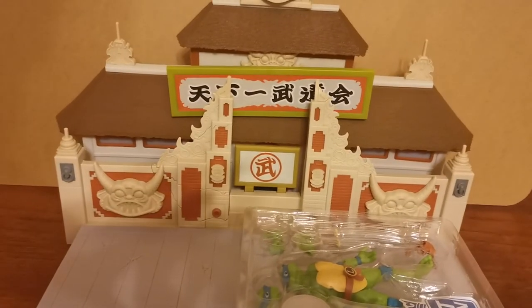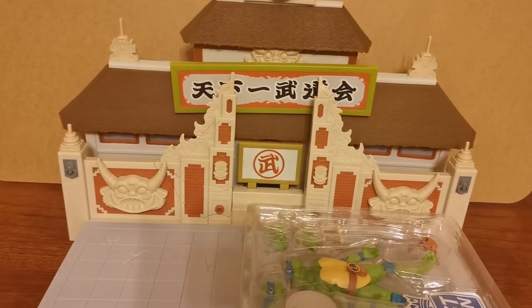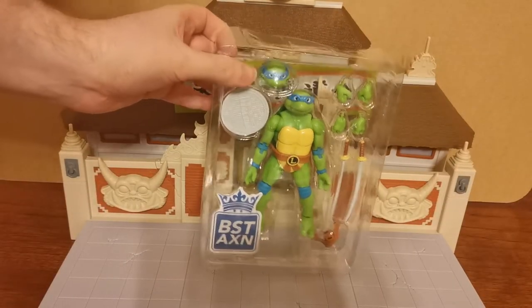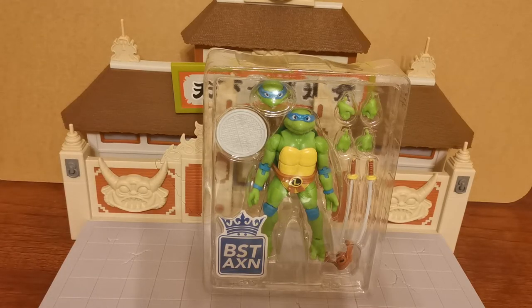Best Action — there are a few different versions of Turtle figures that are currently available. There's the Super 7 series, which is the remake of the original 1987 Playmates. There is the NECA versions, which are the closest to the cartoon versions. And then there's the Best Action ones, which are the cheapest of the lot. We're going to see what they are like. I did think about going for the NECA ones, but I wanted to test these little guys out largely because the NECA Turtles will put you back about £250, and these guys are about £15 each — so about £60 for all four, as opposed to £250. It's certainly a cheaper option.